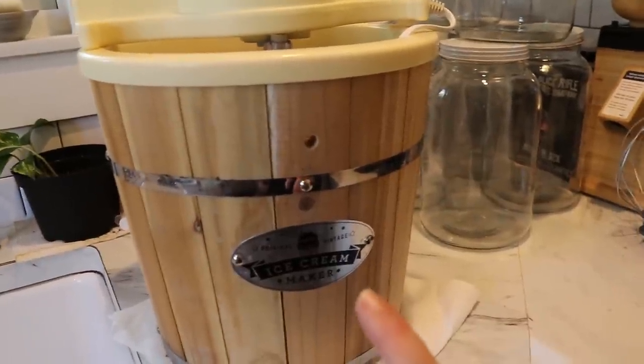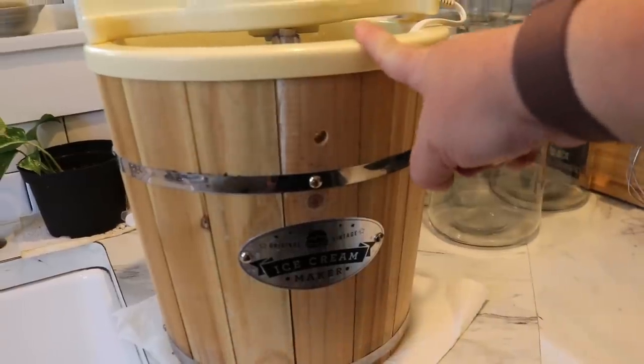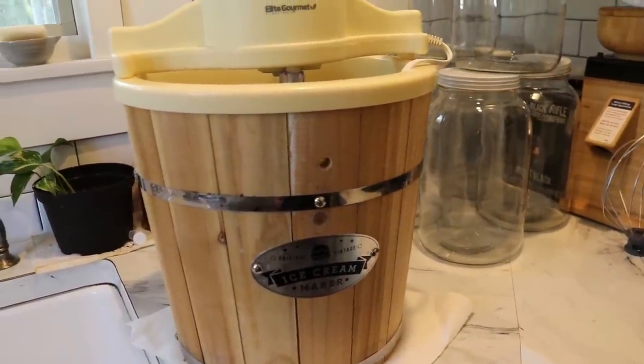Completely unrelated side note, but since it's in the background: this ice cream maker — we've had it for three or four years now and it is the best ice cream maker we have ever had. In the summertime our cow is always giving milk, we've always got goat's milk, and ice cream is one of our favorite things to make with that leftover cream. It'll be linked below if you've been looking for one — give your family some homemade ice cream, there's nothing better.